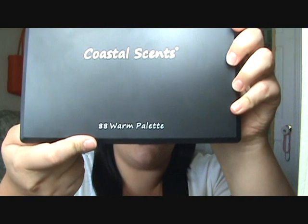Hey guys, so today we're going to be doing this look — here's a picture — and we're going to be using my Coastal Scents 88 Warm Palette.